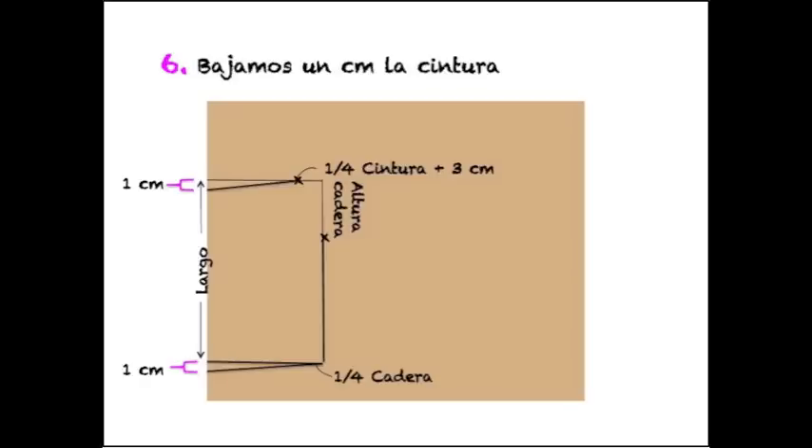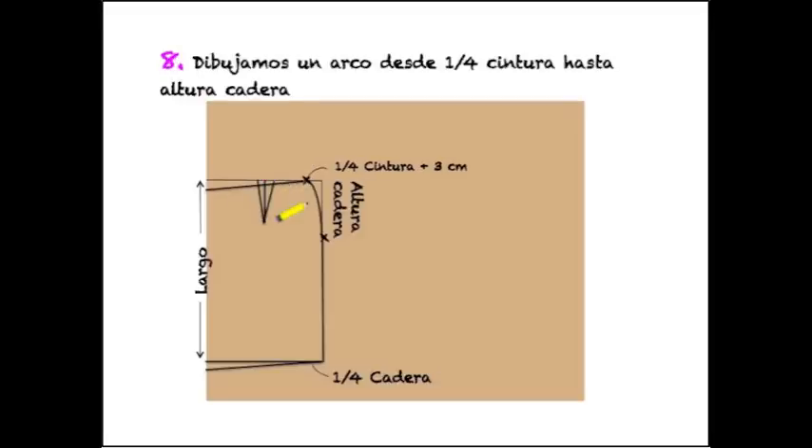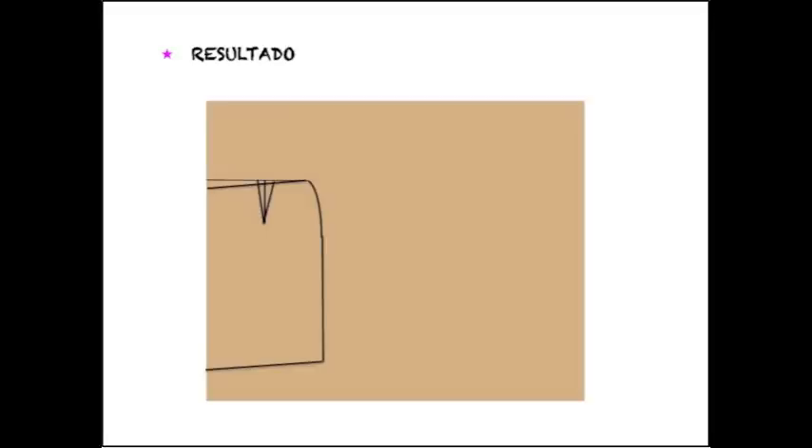Como hemos bajado 1 centímetro la cintura, también tenemos que bajar 1 centímetro el bajo. La pinza la vamos a hacer cogiendo la medida señalada y dividiéndola entre 2. Marcamos en el centro y bajamos una línea de 11 centímetros; después marcamos 1 centímetro a cada lado de la línea central. Solo nos queda dibujar una línea curva desde la cintura hasta la altura de cadera. Ya tenemos la falda.